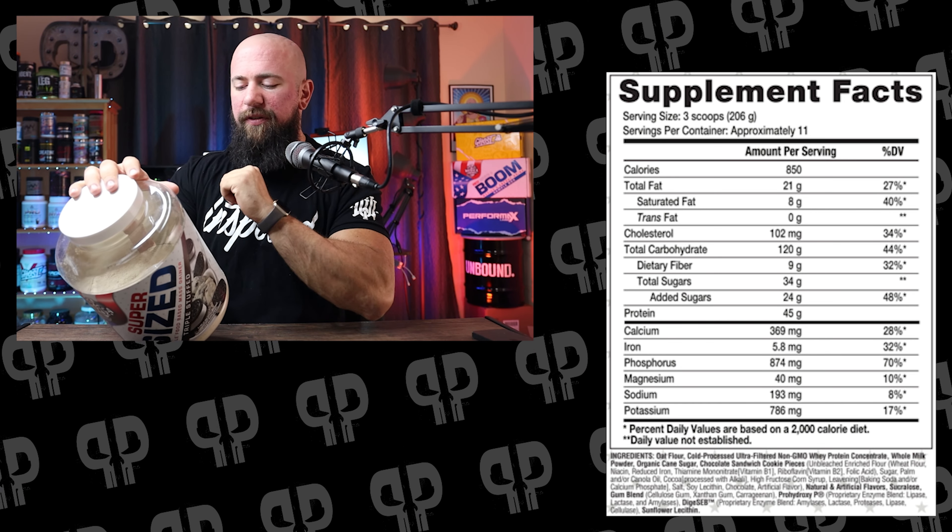Oat flour is the first and primary carbohydrate source. Next you get cold process, ultra-filtered, non-GMO whey protein concentrate. With Merica, they don't transparently disclose the source of the protein — that's just not part of the brand, and it's not a knock at all. We'll trust Merica that they used a good quality whey protein concentrate. I'd like to think it's a WPC80, though we don't know for sure. Then we have the whole milk powder, which is an awesome ingredient.